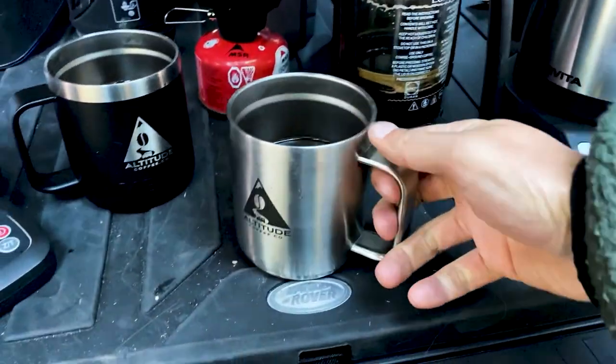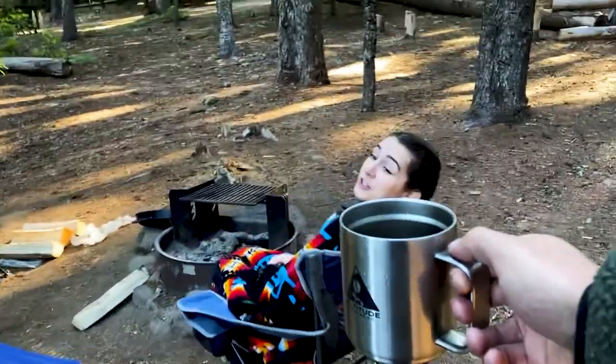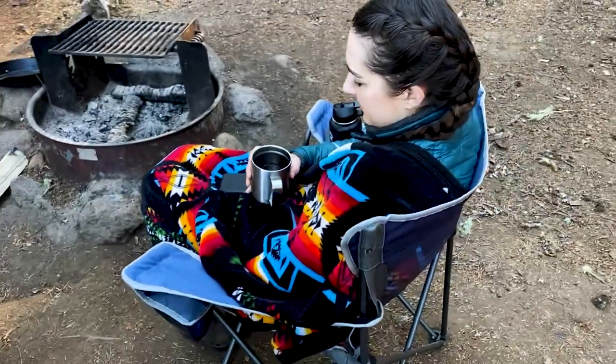And then you hand it off to someone who will enjoy it. There you go — you guys will be happy. Ella and I got stuff for grilled cheese. No way! Mm-hmm. Thank you. You're welcome.